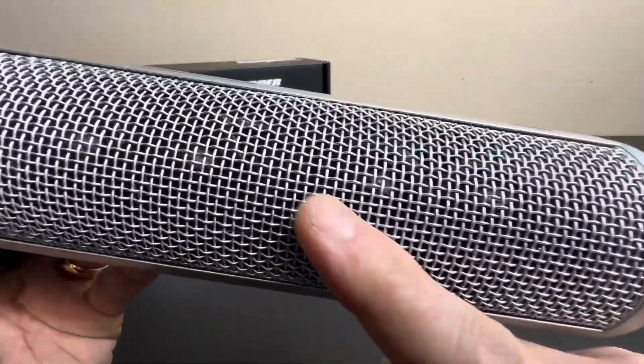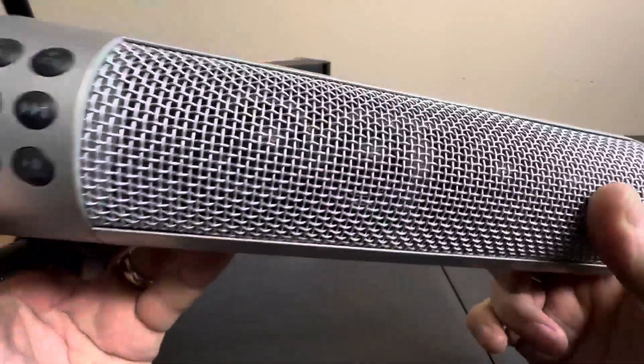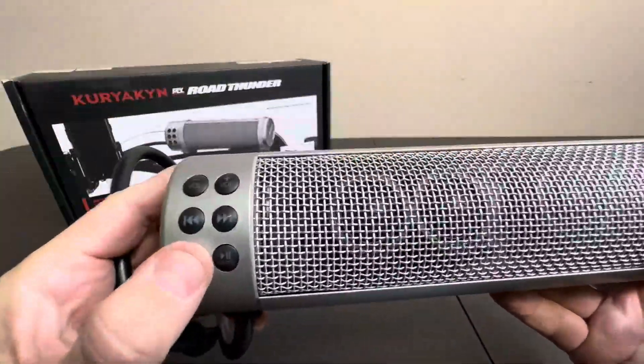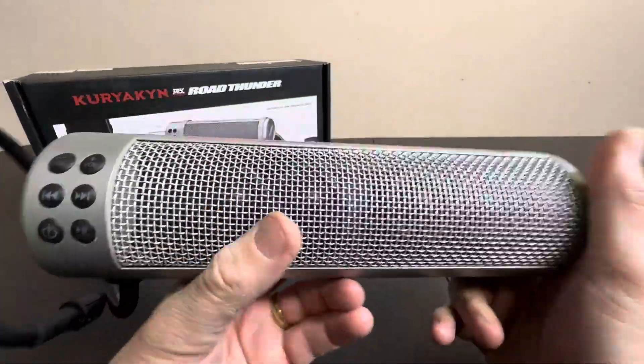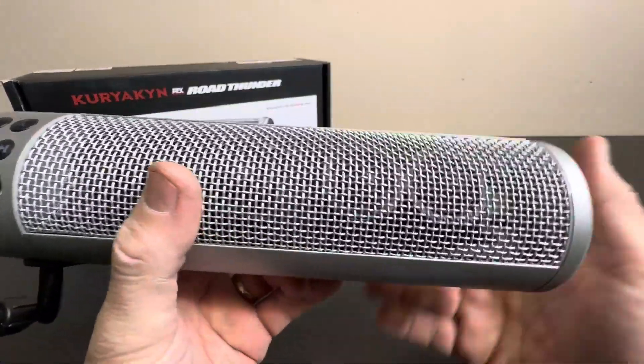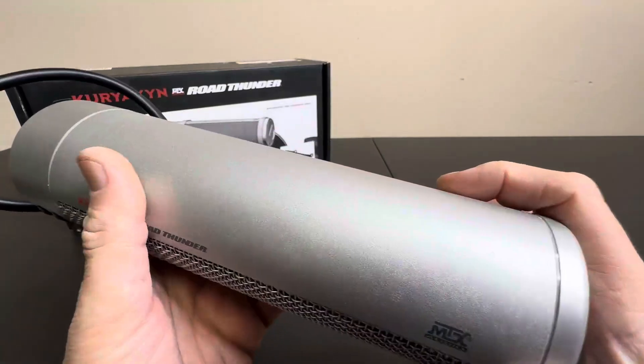As you can see, you got a bunch of speakers in there. Not sure if you can see under that metal grille. You have controls right in front of you — real easy power, selection, play. You can mount these on anything with handlebars. They're designed for motorcycles, but you could also do ATVs or anything else.